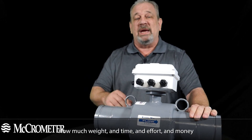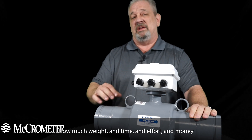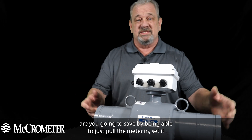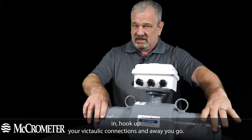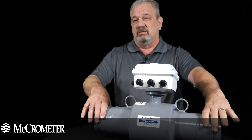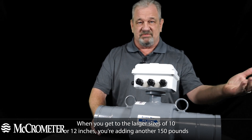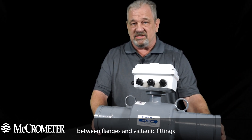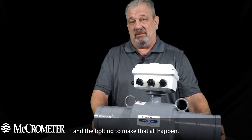How much weight, time, effort, and money are you going to save by being able to just pull the meter in, set it in, hook up your victaulic connections and away you go? When you get to the larger sizes — 10 to 12 inches — you're adding another 150 pounds between flanges and victaulic fittings and the bolting to make that all happen.